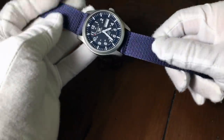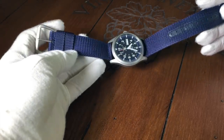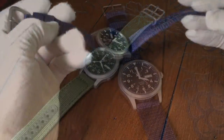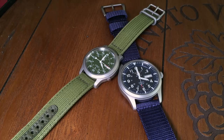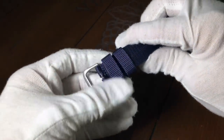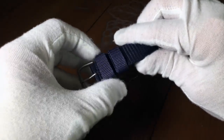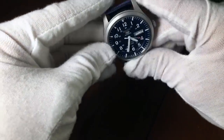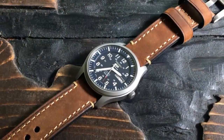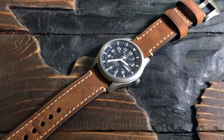The strap the SNZG 11 comes with is a matching two-piece blue nylon. Now, the strap is similar to the SNK's strap, but it's a little wider, a little thinner, and a little softer to the touch. It also has nylon loops at the end rather than metal buckles. It's comfortable, but not really anything special, but it should last you a while. And just like its smaller brothers, you can change out the field-style straps to dress the watch up a little bit.